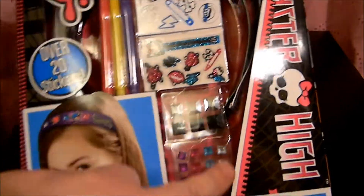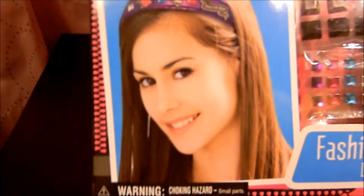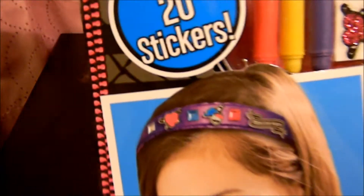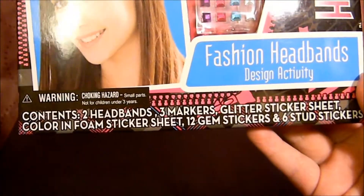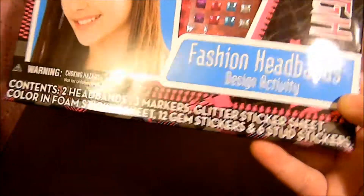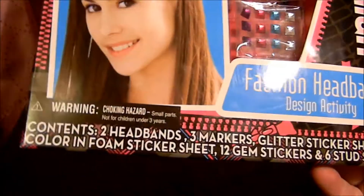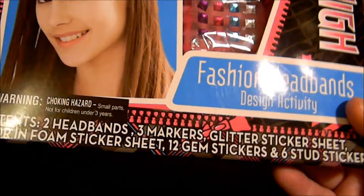So here it says you can design and wear two headbands, and here's the Monster High logo. Like all packaging, it kind of has a coffin look to it with a zipper. It says it has over 20 stickers, and here is a picture of a girl wearing one. So that's what yours could maybe look like. The contents are two headbands, three markers, one glitter sticker sheet, color and foam sticker sheet, 12 gem stickers, and six stud stickers.